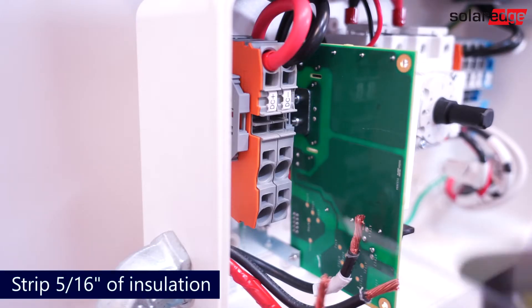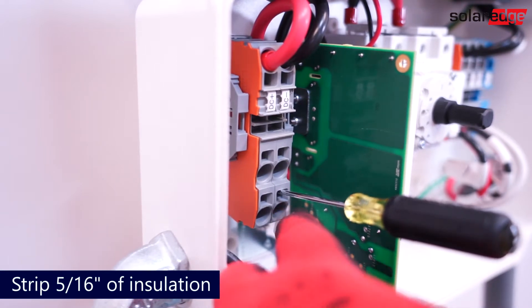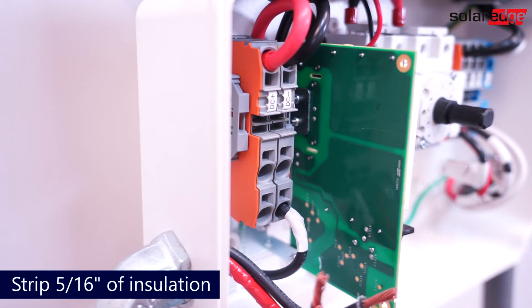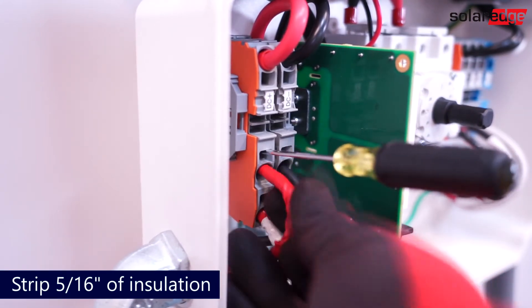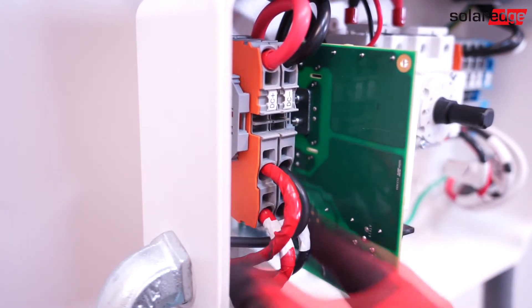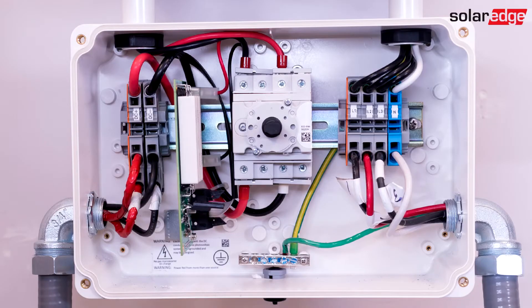Next, connect the DC conductors on the terminal blocks located on the right. Once connected, tug test to ensure proper connection. Now that the AC and DC wiring is completed, replace the cover.